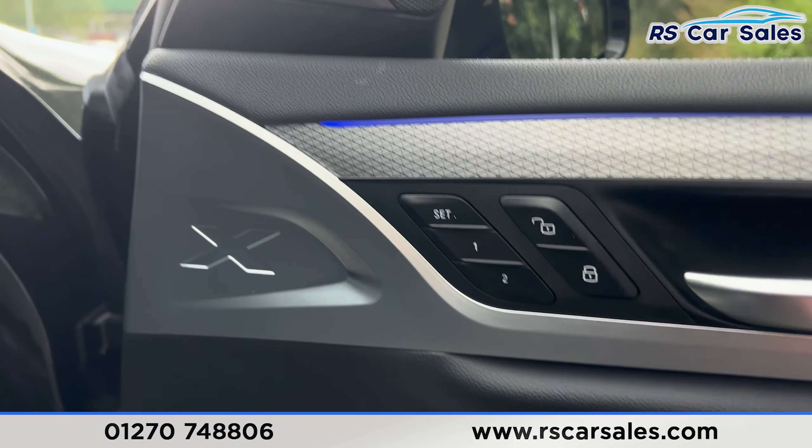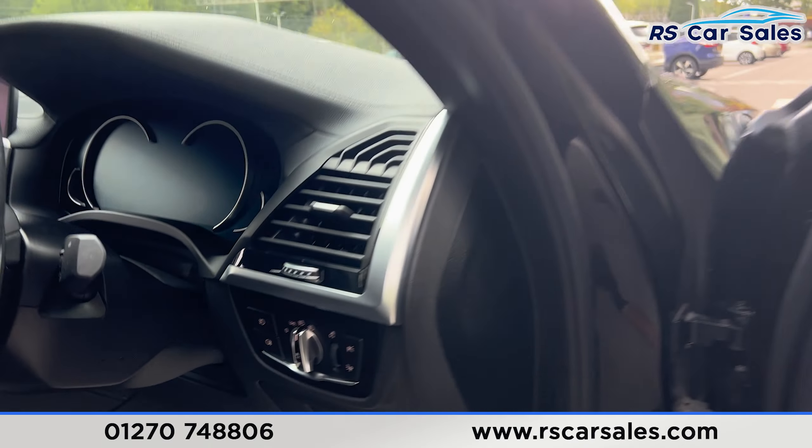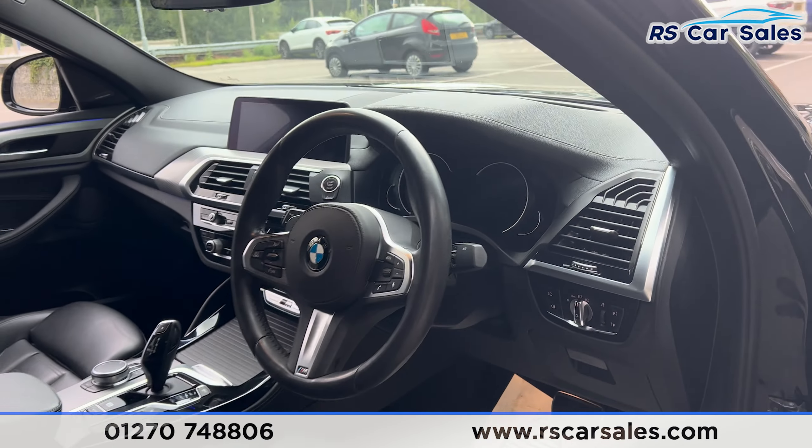There's a memory function on the driver's seat. You've got the Harman Kardon sound system, electric mirrors and electric windows, automatic lights, automatic wipers, and a multifunction steering wheel.